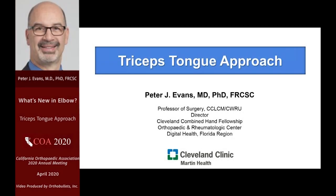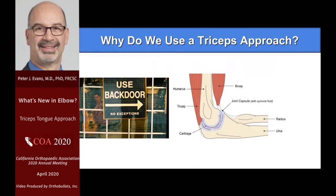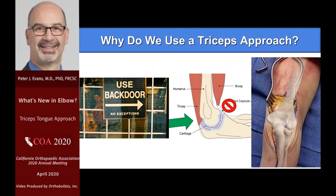Thank you, Mark. I'm going to give you a little peek into what we've been doing here for many years, and I'll give you a little bit of history of how this came about and why I think it's actually a very good approach to doing elbow trauma and elbow arthroplasty. We know that to get to the elbow for these cases, we have to use the back door — we have to get through the triceps mechanism.